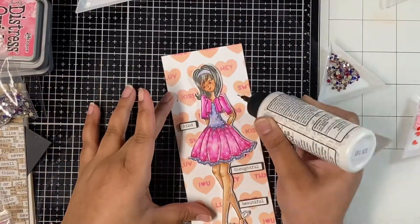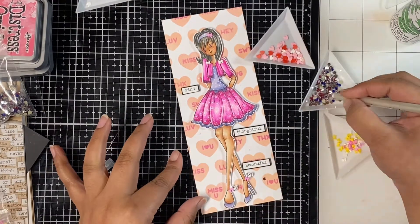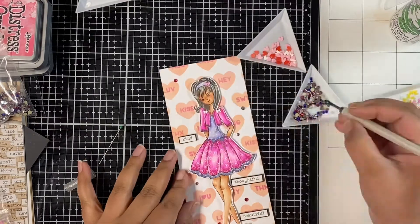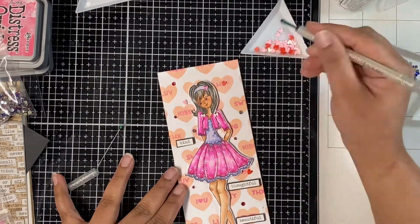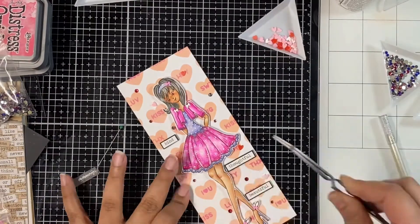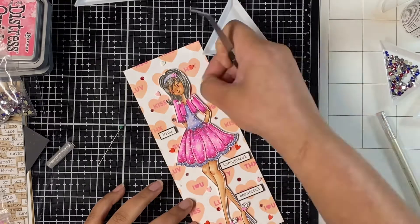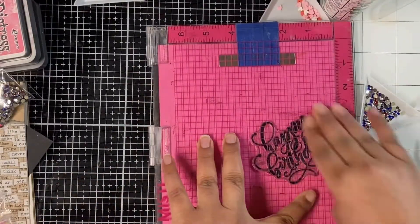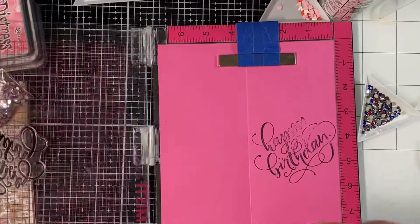To embellish the card front, I'm adding some colorful bows from my store in white and pink color. I'm also adding some pink jewels from the Americana Jewel Mix, and some clay hearts from the Valentine Hearts Clay Bits pack from my store. I really wanted to embellish the card front and I really went to town with all these bling elements — it is a birthday card I'm making for my favorite person.